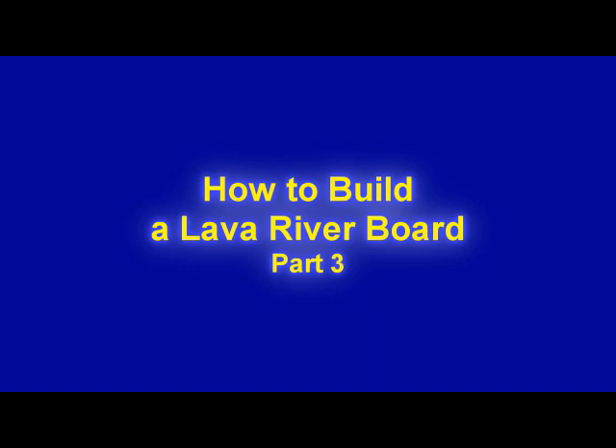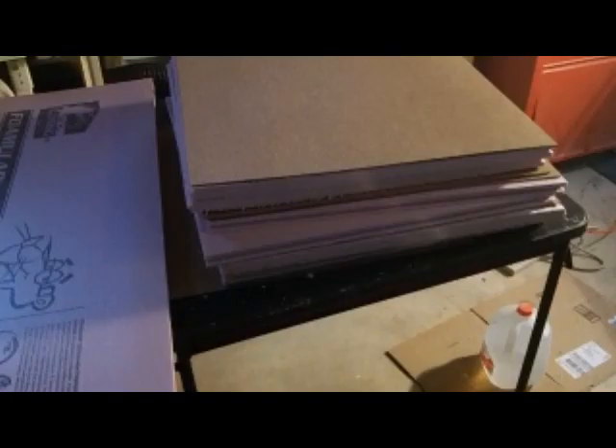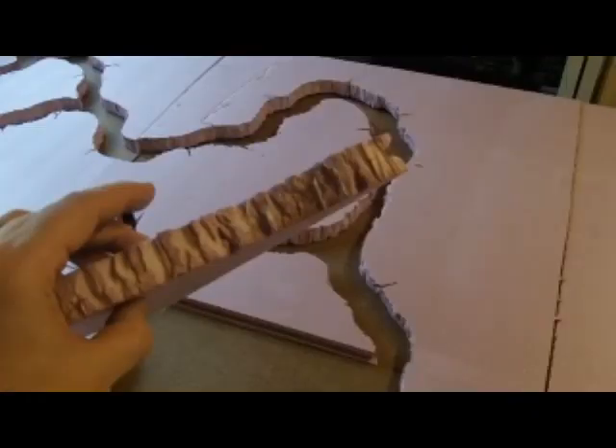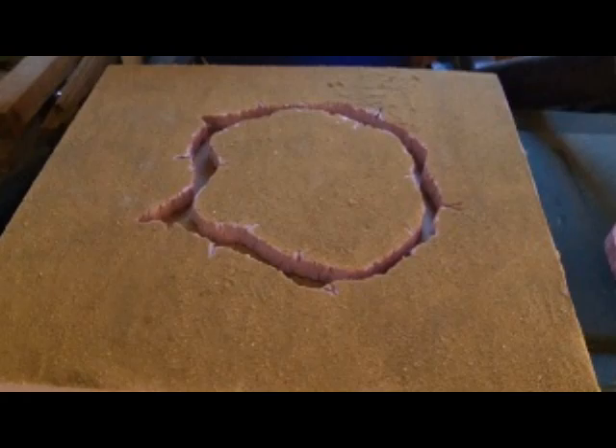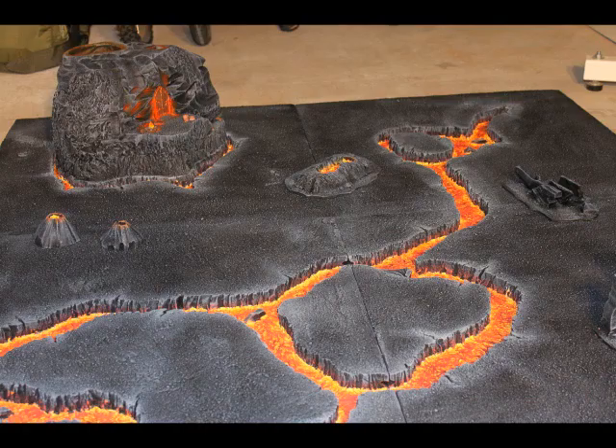Welcome to part three of this Warhammer Dad Terrain tutorial on how to build a lava river game board. So far we have built the panels, cut the rivers out, done some texturing, painted it, covered it in sand, painted it black as a base coat, and now we are going to move on to the next stage which is dry brushing.